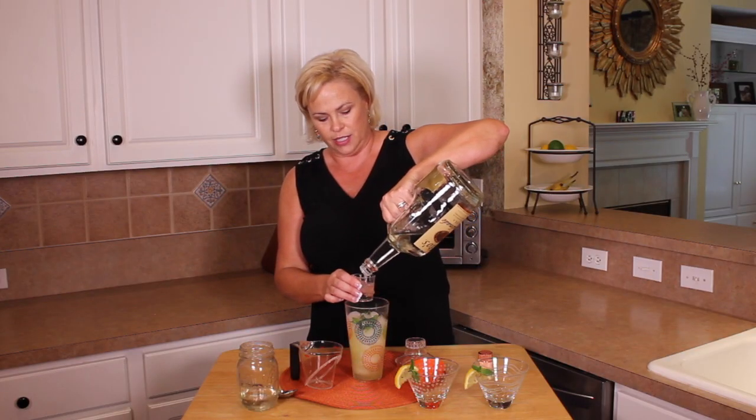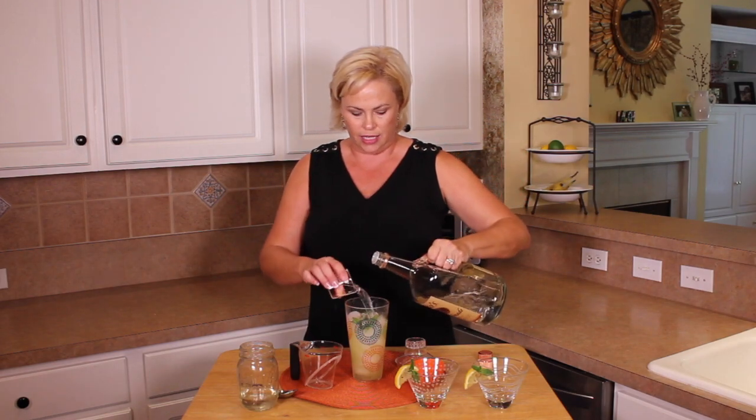Next comes the vodka. You want to make sure you use a high quality vodka because really the drink is only two things pretty much — lemon juice and vodka. Make it a good vodka. I'm using Tito's vodka. It is distilled six times. It's a favorite in our household. My husband and I love it. I'm going to fill this up twice, so it's equal to four shots.